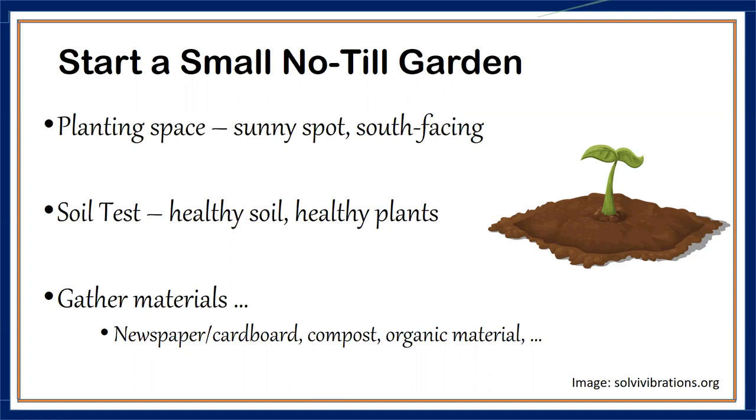For the soil test, you'll take random samples throughout the area, throw them into a box, mix it all up, and take a sample of that mixture in for testing. When you take it in, tell them it's going to be a garden and they can give you more specific recommendations. They can tell you if you need to add nitrogen, phosphorus, or potassium, and how much per acre. Soil tests should be done every three years if at all possible.